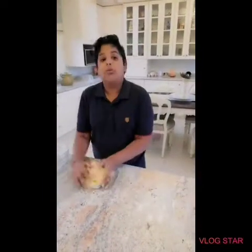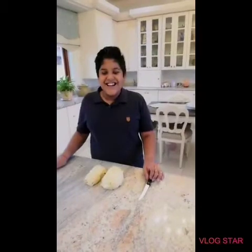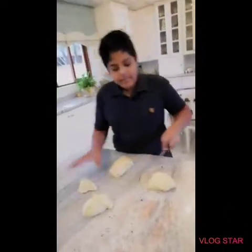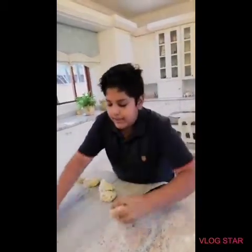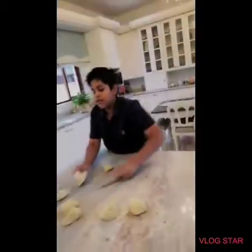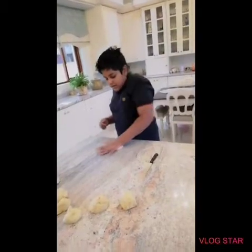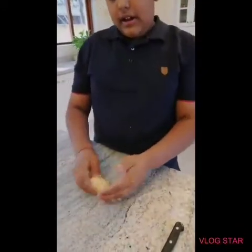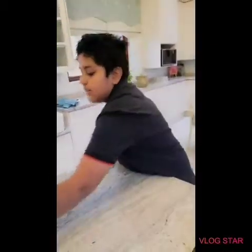Now we're going to divide the dough so the rolls will be even. I cut this in half, and then from this you can cut it in half, and then again. If you want, you can even do it again, but I'm just leaving it like this. Take one piece and start kneading the small pieces. Now you make it into rolls by folding the outside pieces in, and you can do this with your fingers. If you want bigger rolls, you don't need to cut it that small.